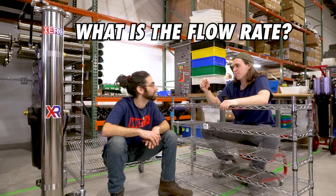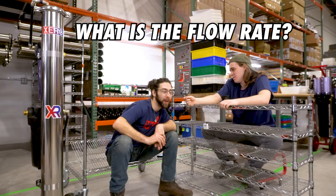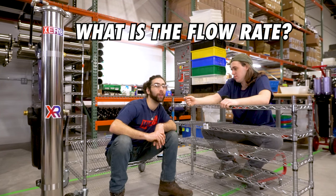What is the flow rate Brandon? So at 30 psi you're gonna get about 0.4 gallons per minute, but the higher pressure going into the system the higher flow rate you're gonna have.